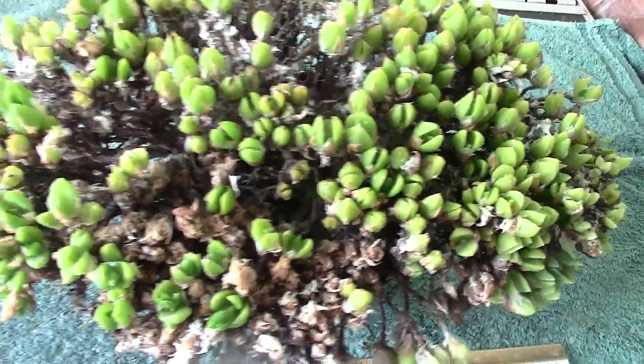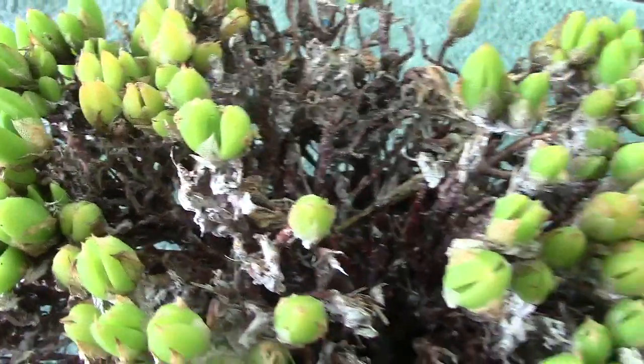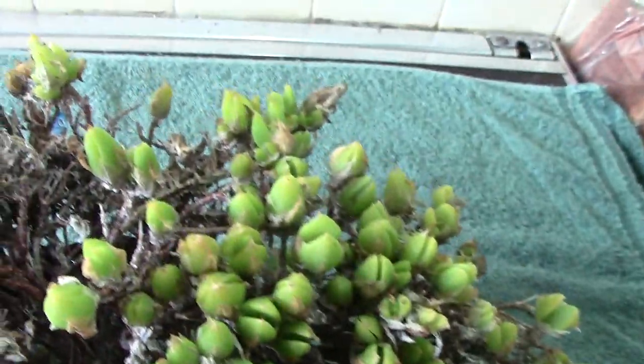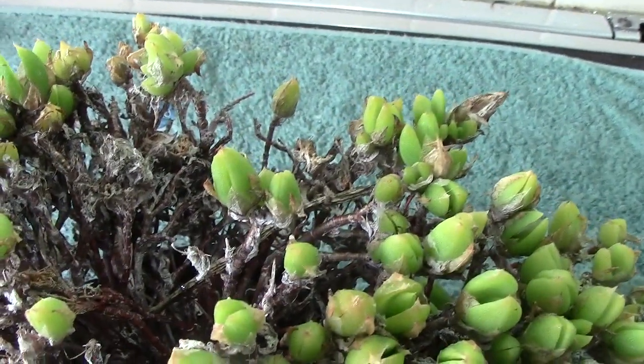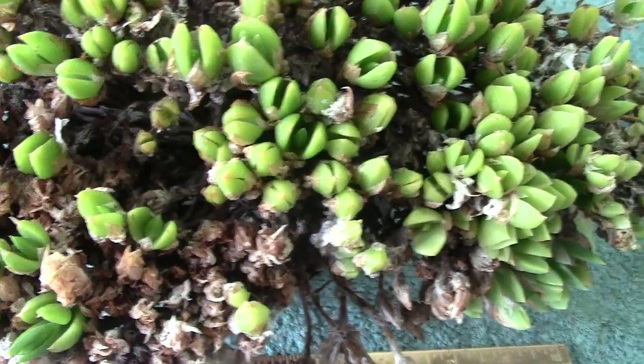It's obviously named after skeleton-like. The leaves when they dry back form like a skeleton, if you like. This is quite an old plant, as I say it's showing quite a bit of dead growth to it.